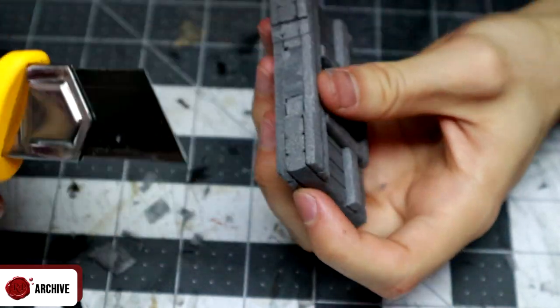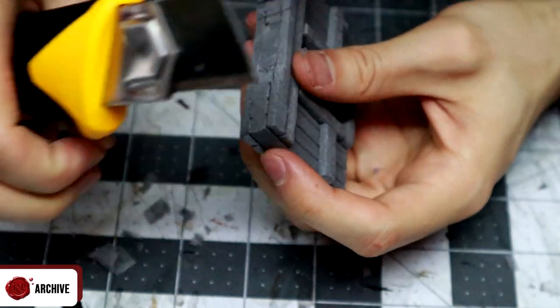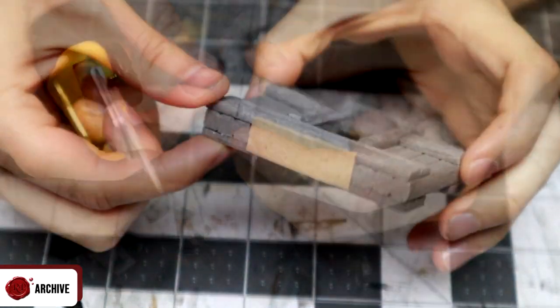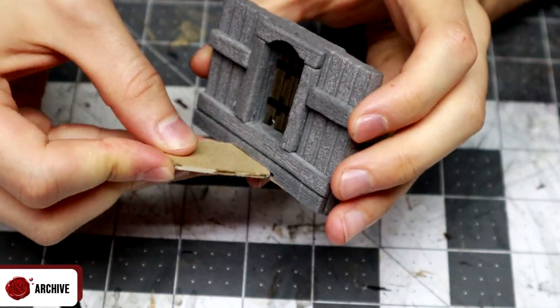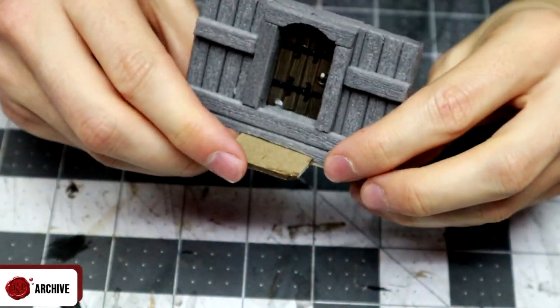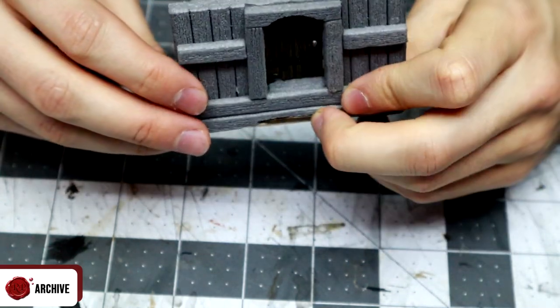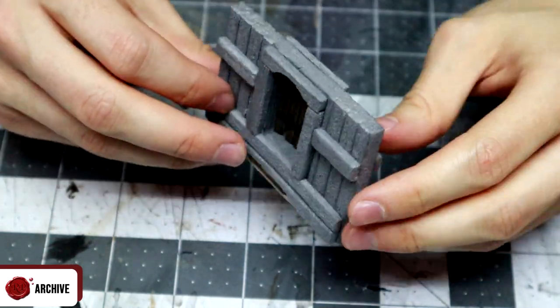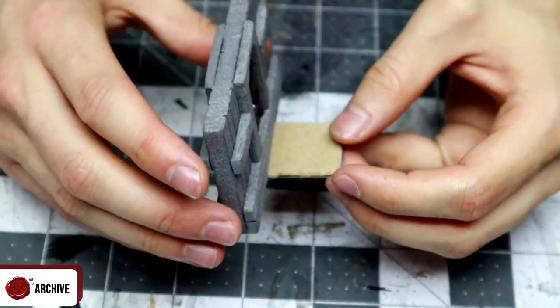Finally I cut the card tab connection system and fitted the magnets and accessory slots, again exactly as I showed in the original magnetic building system video. Basically I cut a chunk out of the bottom and add chipboard to hold a chipboard tab. I add magnets in all four sides to connect to the other walls and poke in some accessory slots for the wall clip-on accessories. I go into more detail in those other videos and you'll probably be watching them anyway if you're building this door.